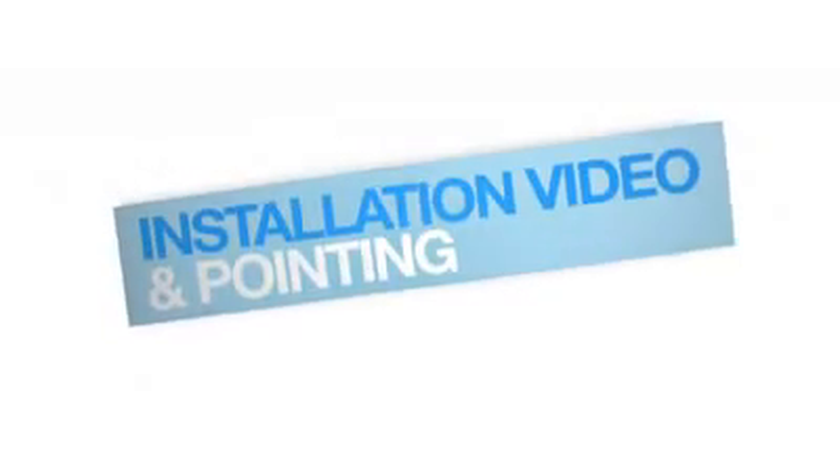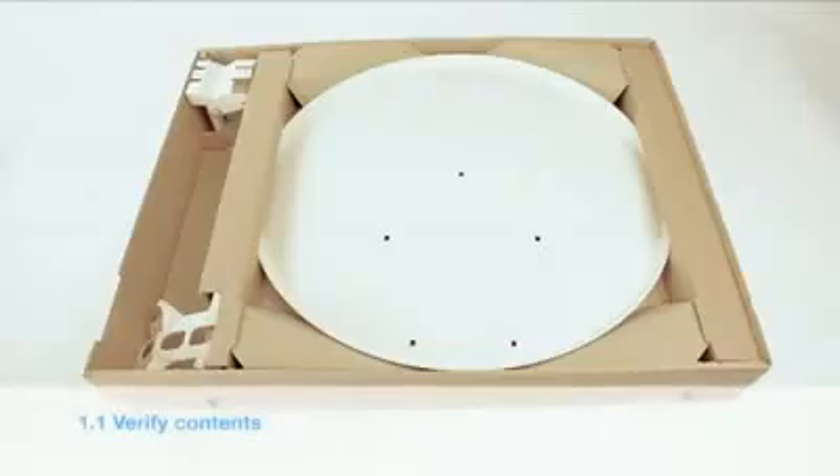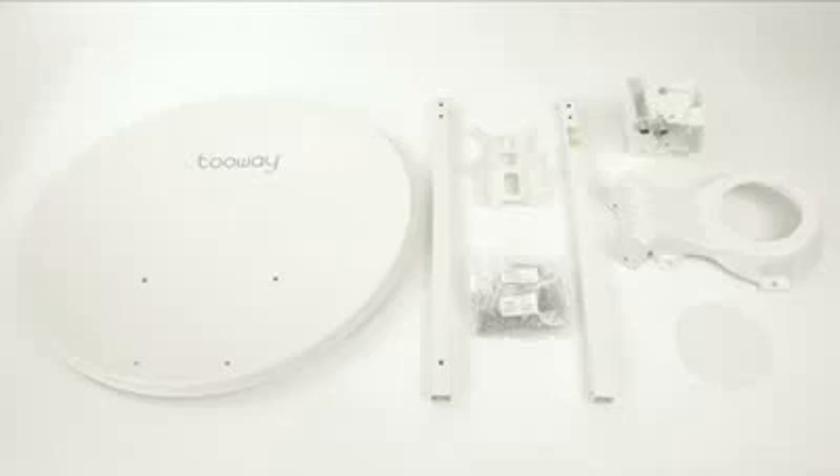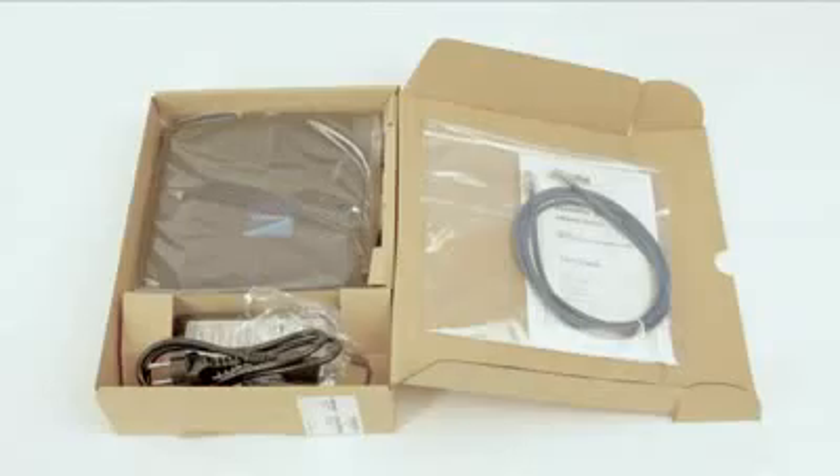Welcome to the KA-SAT two-way installation video. First, verify that the contents of your two-way kit are complete. Please find the list on the instructions page. The kit includes the transceiver or TRIA, and the modem with Ethernet cable.